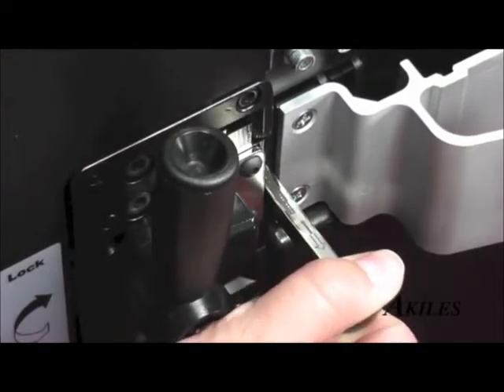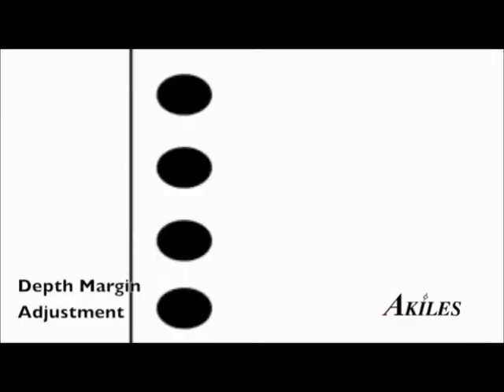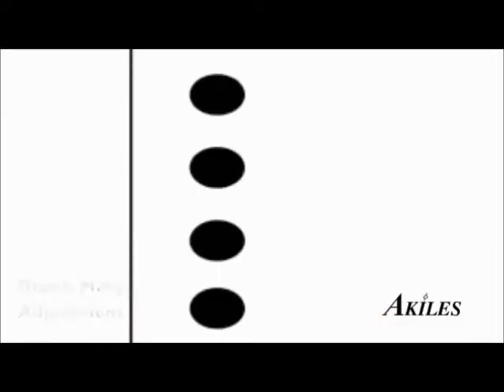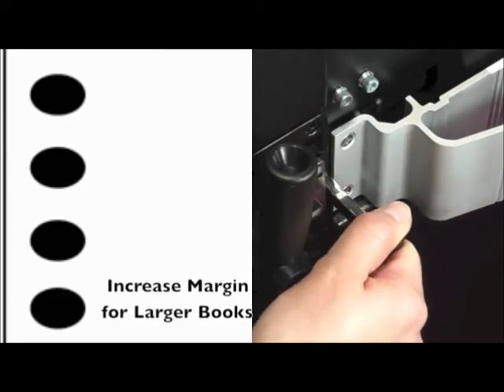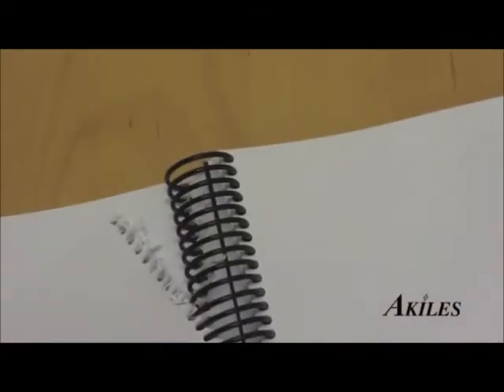One of the most unique features of the Versamac Plus is that the dies allow you to adjust the depth margin of the holes, so you can decrease the margin for smaller books and increase the margin for larger books, to ensure that the pages don't tear out with usage.